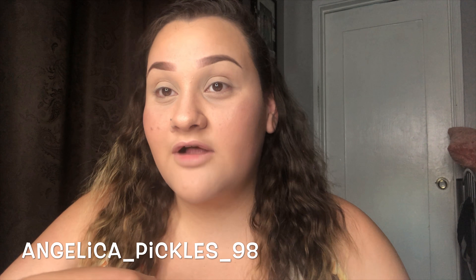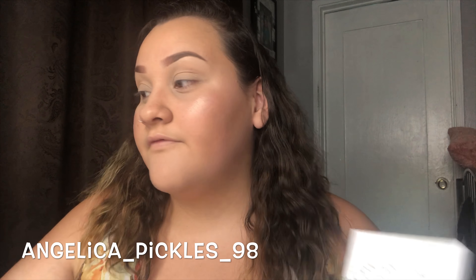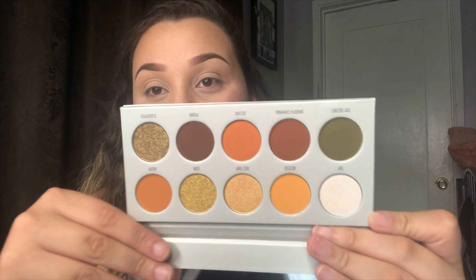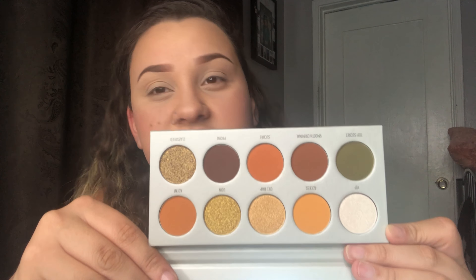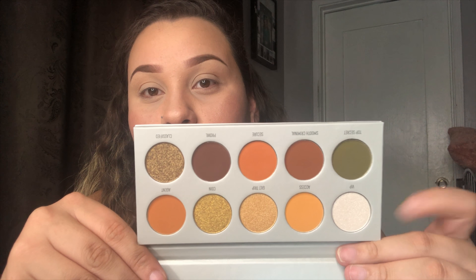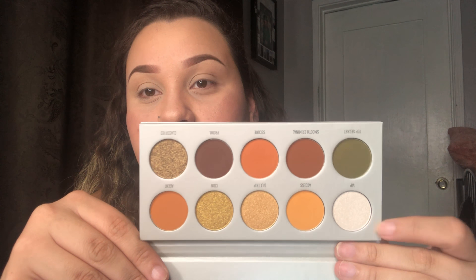If you guys are not following me on Instagram, go check me out — I did put up a poll for the Morphe x Jaclyn Hill Vault Collection, and the palette that won is Armed and Gorgeous. It's like yellow tones, comes with a mirror. The colors are more orangey-yellow — it really screams fall to me, fall and summer. There's one green I really like. This is the palette we're gonna be creating something with.